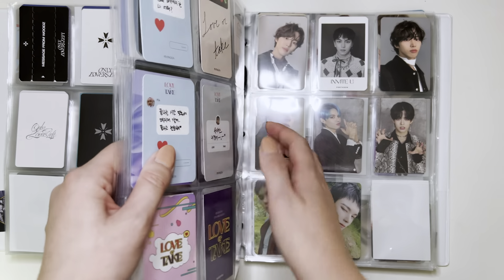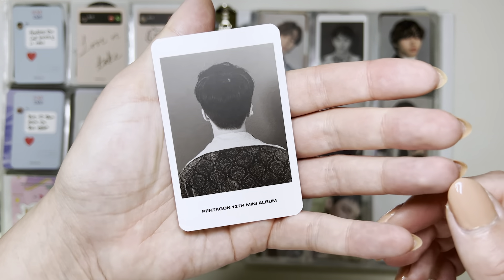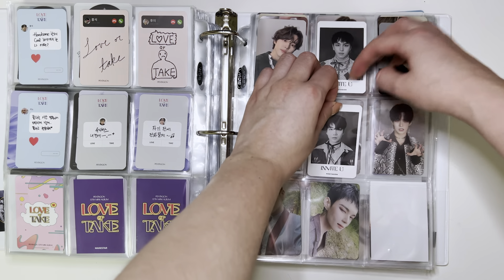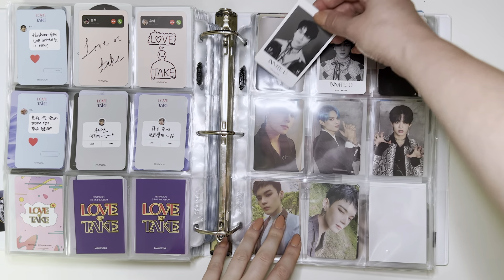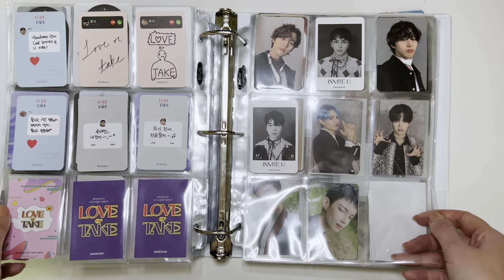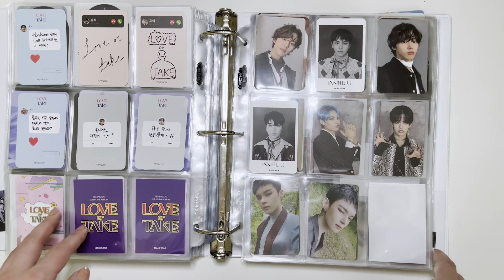I have a Pentagon card I can put away. I have this Jino card from Invite You, and I'm just going to put him here. I don't collect Pentagon fully, so I just have these ones and that's all I'll keep for that album. Whenever they have their next comeback, I'll add some more in here.